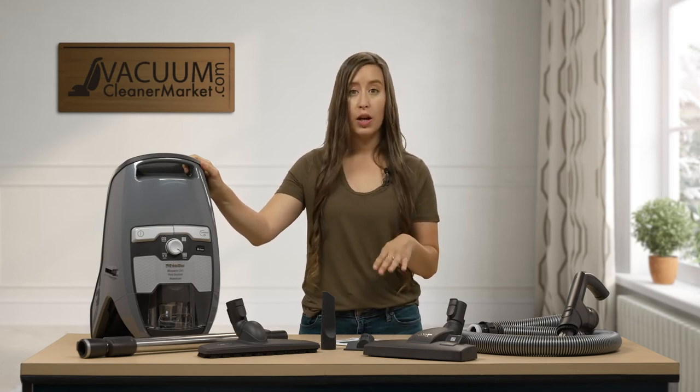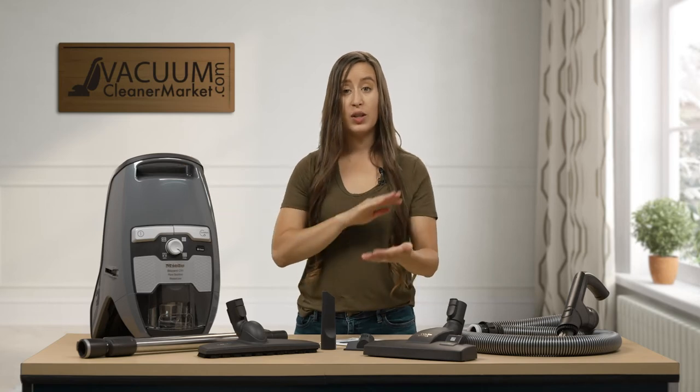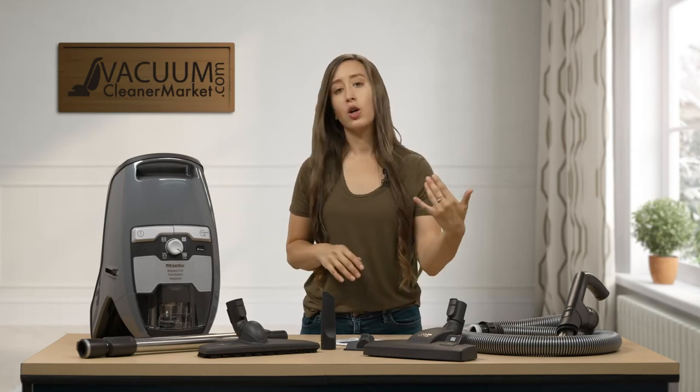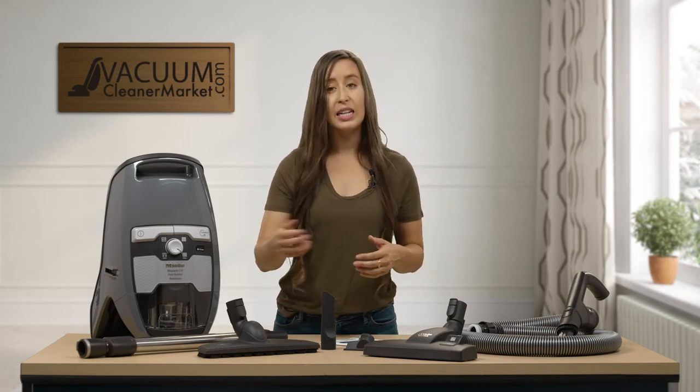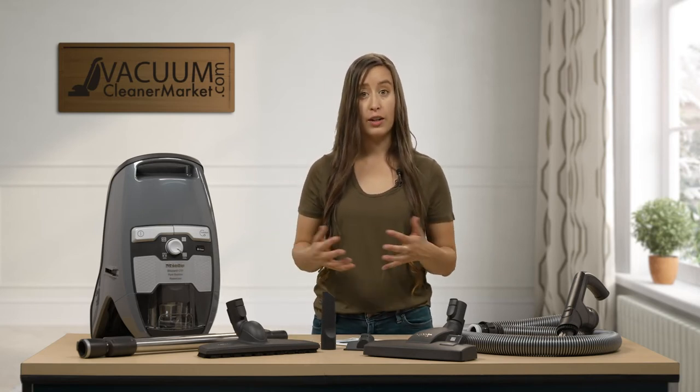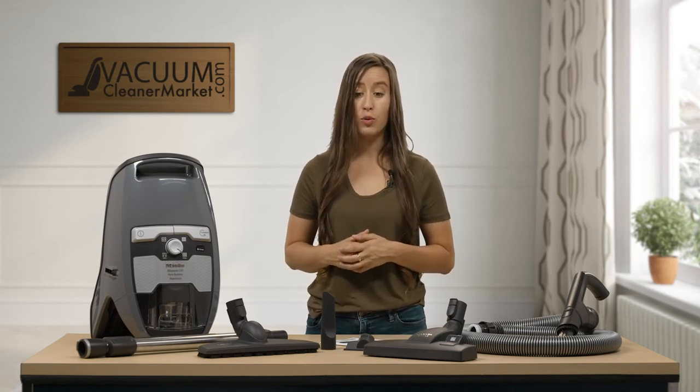The attachments this model comes with include the combination flooring attachment — a dual-function head you can toggle between hard flooring, low pile carpeting, or delicate carpeting — and then a dedicated hard flooring attachment. This is great if you have mostly hard flooring with just a few area rugs, making it a really good option for those needs.